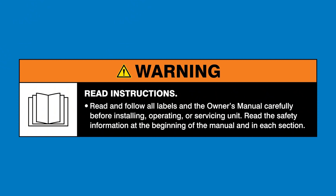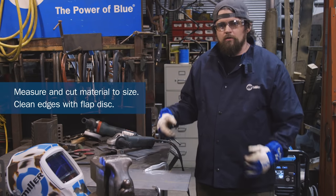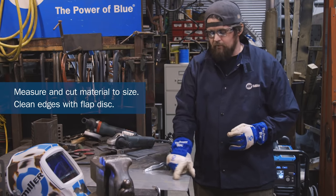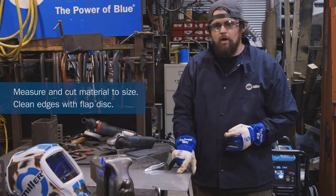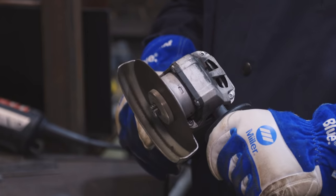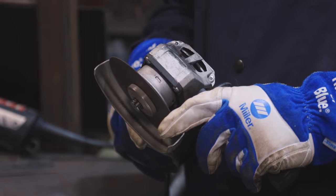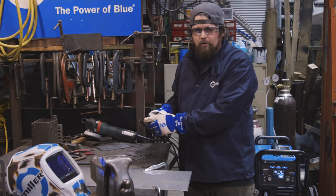Warning: read and follow all labels and the owner's manual. The first step is to lay out, measure, and cut the material. I have the stainless steel right here, laid out in the shape and dimensions that I want. Today I'm going to use my Metabo angle grinder — I've got a special thin one-mil disc from Wyler that cuts stainless.